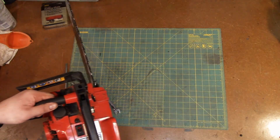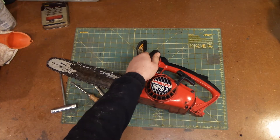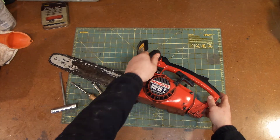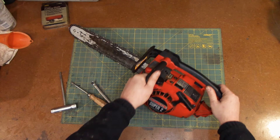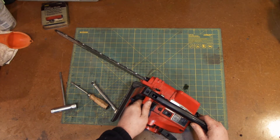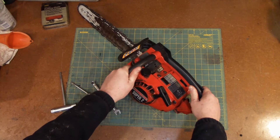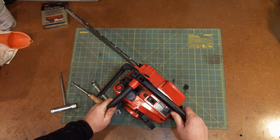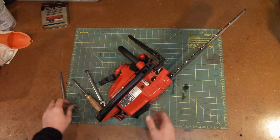So this is a Homelite Super 2. It is very greasy, very oily, very dirty. I was messing around with it just seeing if I could get the bar off and figure out what it needs, and it seems like it's quite a pain in the butt.